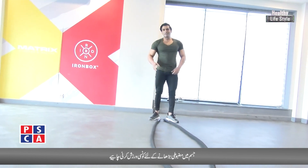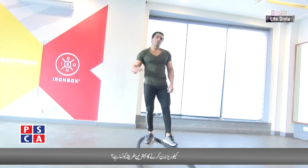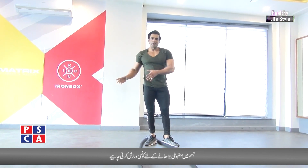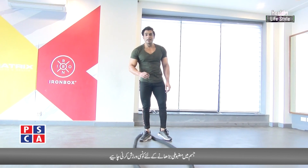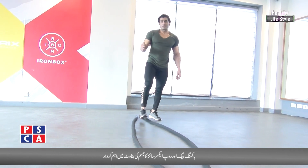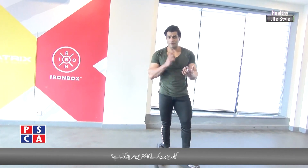I have burned 300 to 400 calories. You have to do this workout and tell me how it goes. Count your fat — it will decrease. You can do this workout with nice exercise form.